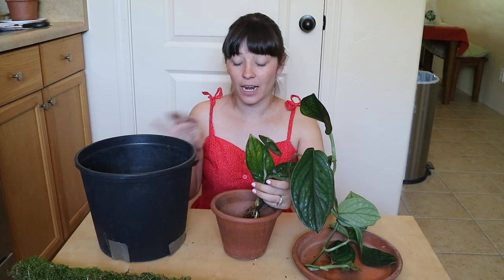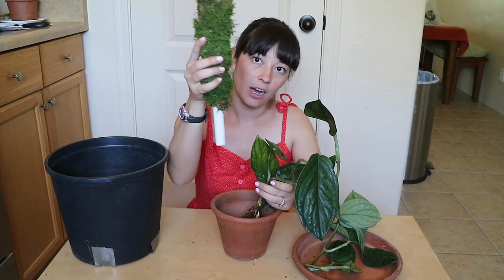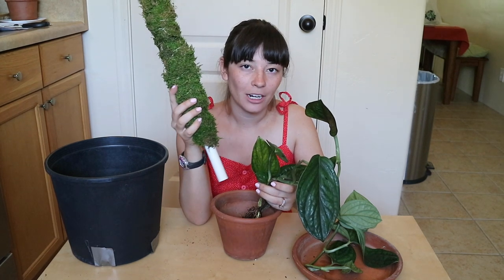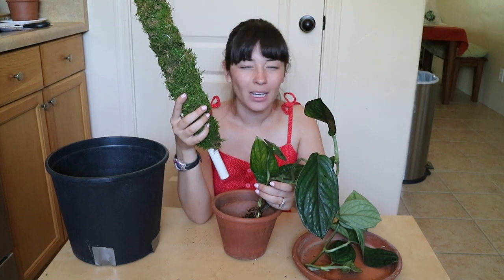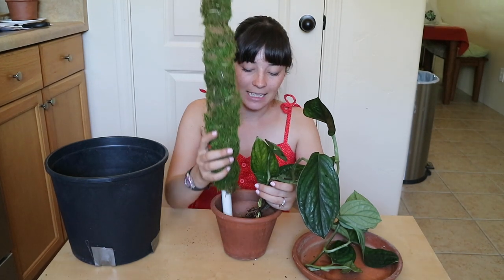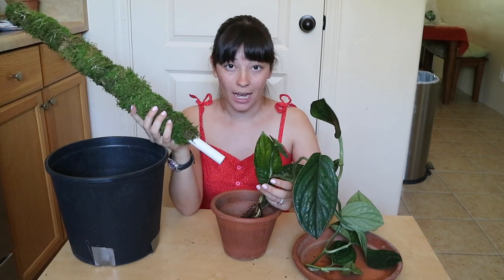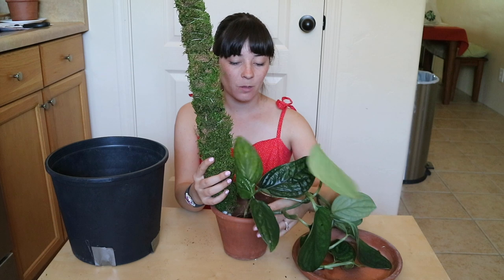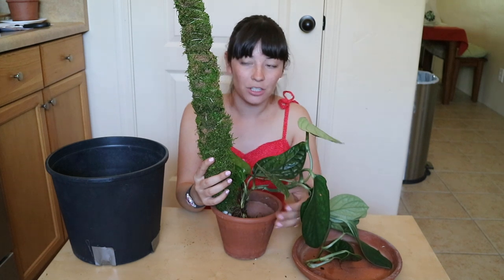As I'm potting this plant up, I'm situating it towards the side of the pot so that I can leave room for my moss pole. I've left the moss off the bottom section that will be going into the soil, just to minimize any chances of extra moisture staying in the soil longer than necessary. I didn't do that with all of my moss poles and the other plants with moss all the way down are totally fine — I think it just depends on where you live and your environment's moisture level. It is extremely dry where I live, so we don't really have too many issues.